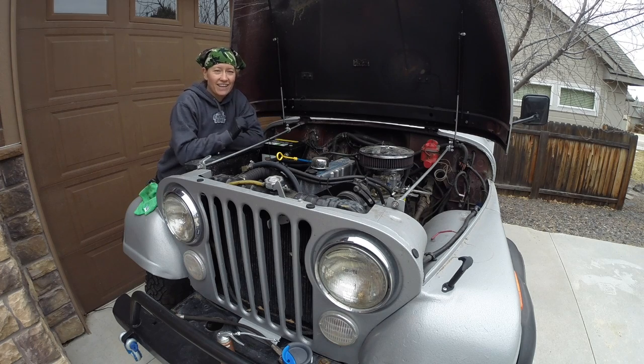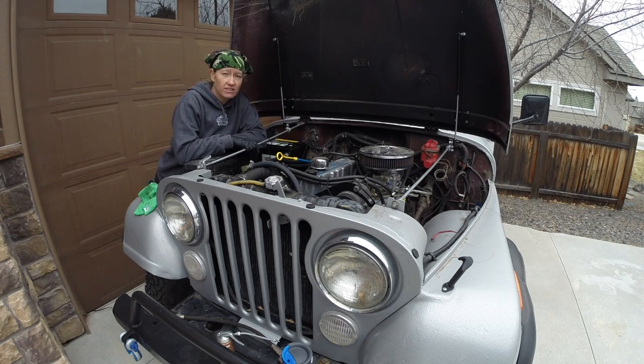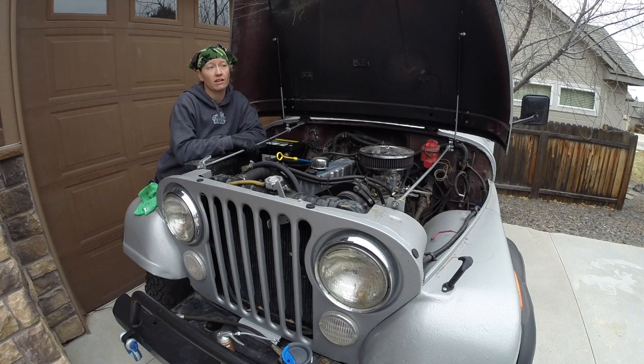Hey there sports fans. Today's video is going to be performing a compression test on an engine — a cylinder compression test on an engine. This is done in my 1984 Jeep CJ7. It is an AMC 258 inline six motor, but this process will apply for any internal combustion engine. So let's get started.